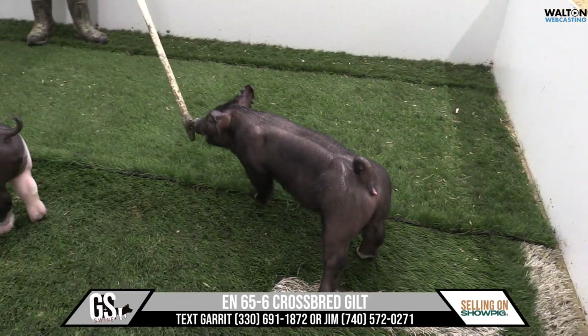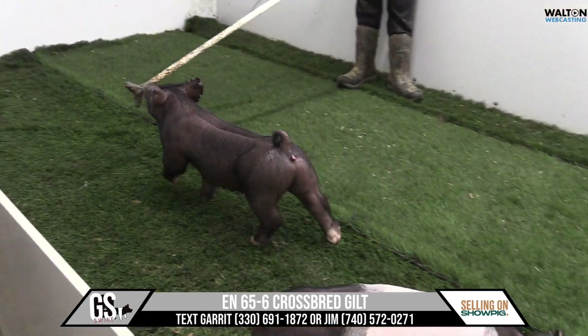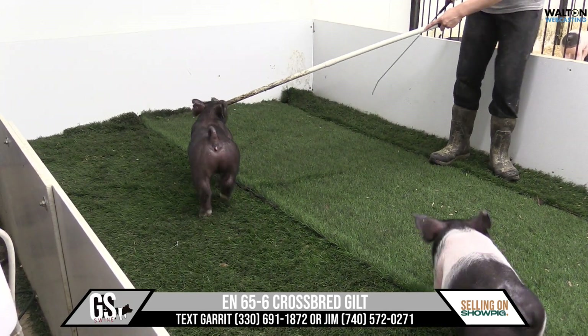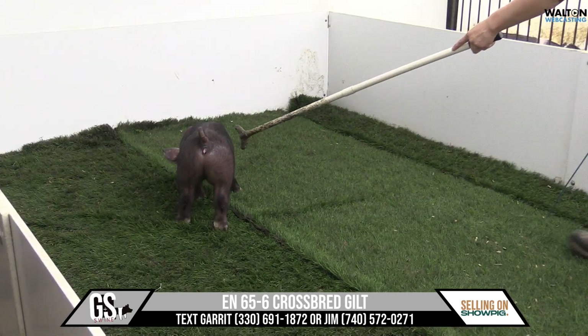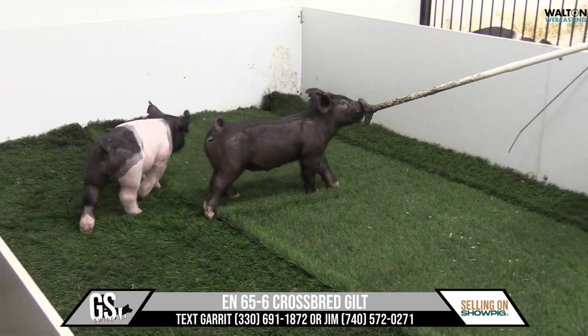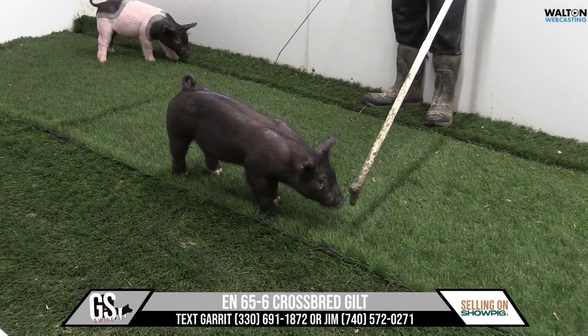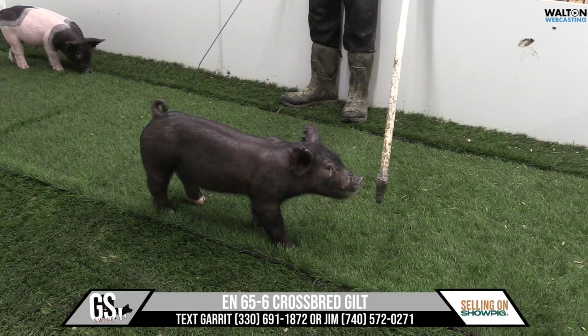Crossbred Gilt here on screen is going to be 65-6, another one of these heavy hitters — next contestant, never befores. This gilt has got just a little bit of socks on her; she's not totally jet black. She's a good green built kind of a hog that's very immature, exotic looking out of her front end. Length in front of her blade is exceptional on this one.